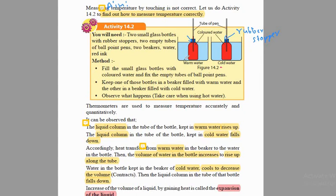We are also going to need two beakers, some water, and some red ink. We are going to fill these small glass bottles with colored water — we take some water, add some red ink, and fill the glass bottles with that colored water. Then we insert these pen tubes and seal them with the rubber stoppers. These rubber stoppers are going to prevent air from entering from outside, and certain substances from moving from inside to outside.